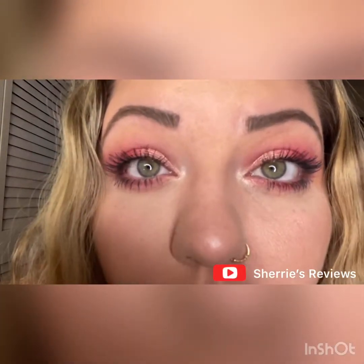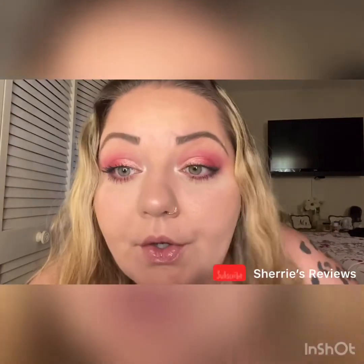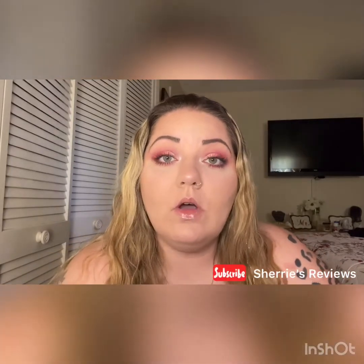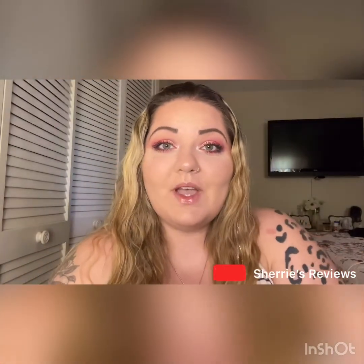I'm going a little closer so you can see. Let me know what you guys think about that mascara. I think it's pretty good. I don't think that it's something that everybody needs to run out and get as soon as possible. I do think if you have small, thin lashes it will accentuate them more, so I definitely think it's a win in my book. I will continue to use it. Let me know what you guys think below and stay tuned for the next video.